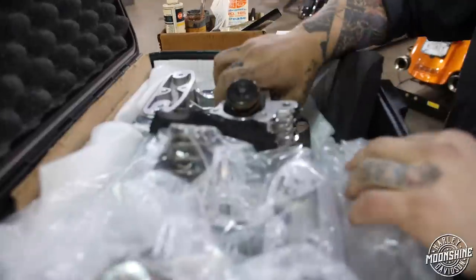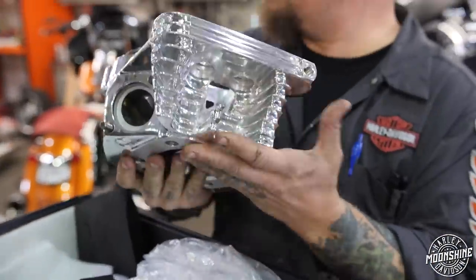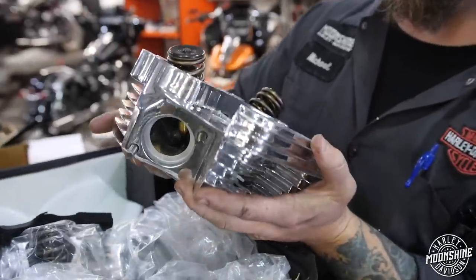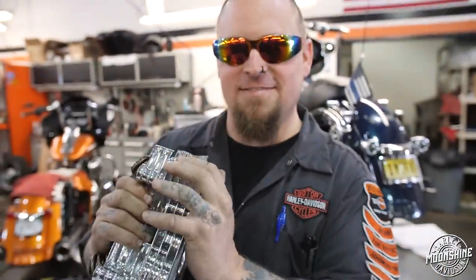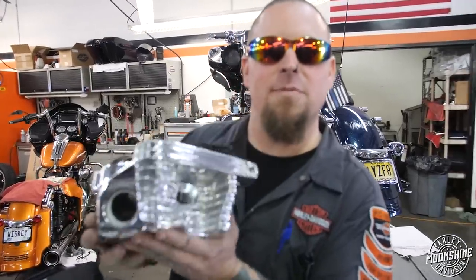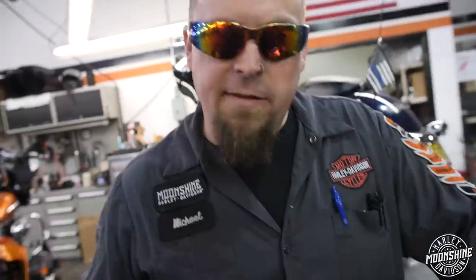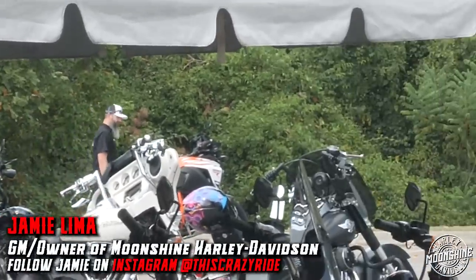These are for my sportster — dual spark plugs, polished real nice. Polished just like my attitude, just like my sense of humor and my ability to read. He does this every time — says 'we'll just do this video real quick' and then he goes and gets his haircut or grabs lunch.